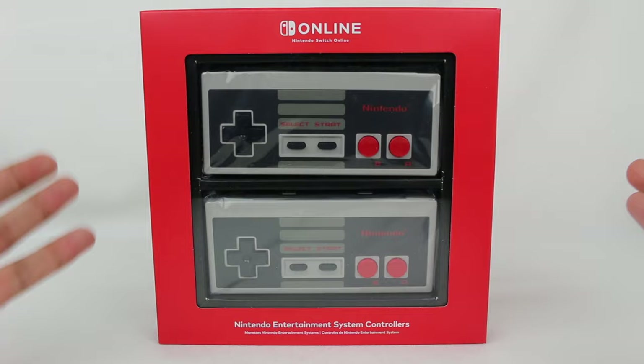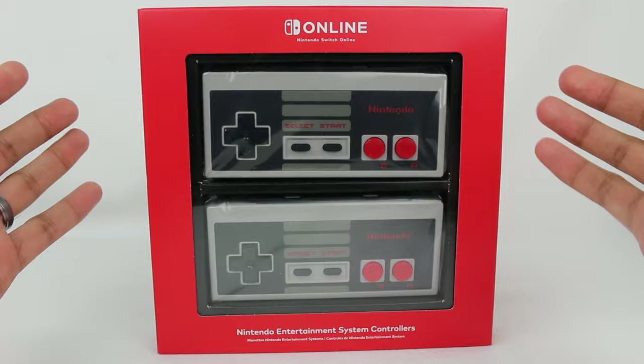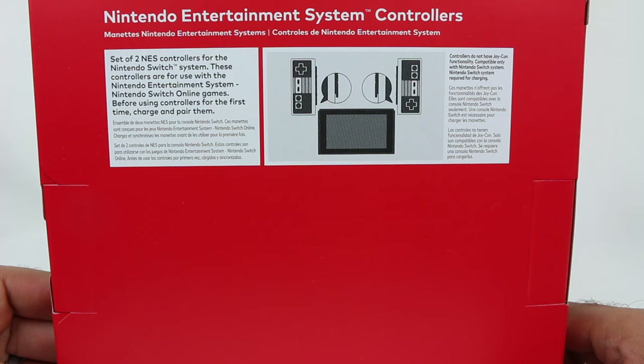What these are are NES controllers for your Switch, basically. As part of the Nintendo Switch Online service, there is a library of NES games that you can play. So what better way to play NES games than with NES controllers? Here they are — really simple style packaging, but using the typical red with white color scheme that a lot of Nintendo Switch stuff has, with the Nintendo logo at the top. The back of the box shows you this is a set of two NES controllers for the Nintendo Switch system.